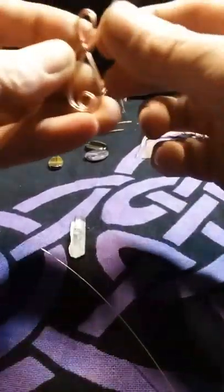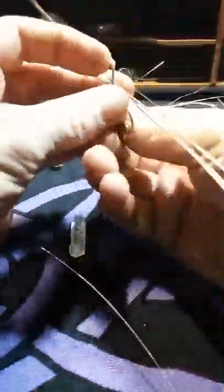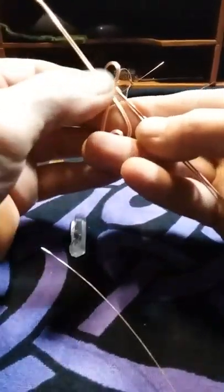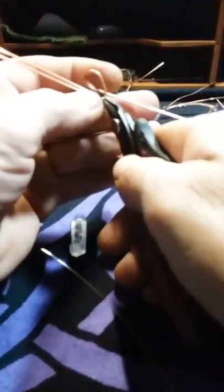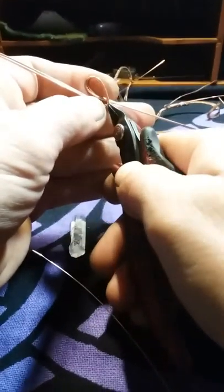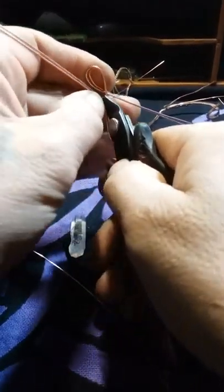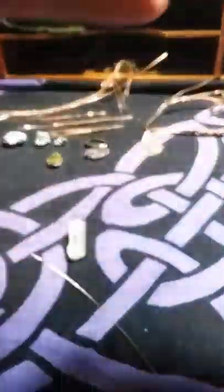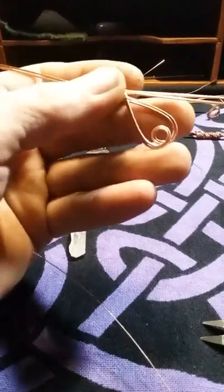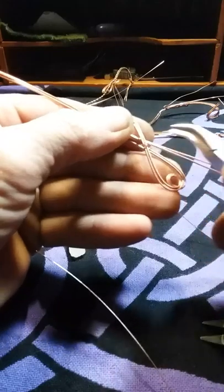I'm tucking that tail end down back here behind it, and I'm just going to clip this off, making sure it's not going to overlap. Put the scrap back there, and using my handy-dandy curved-nose pliers to secure everything.